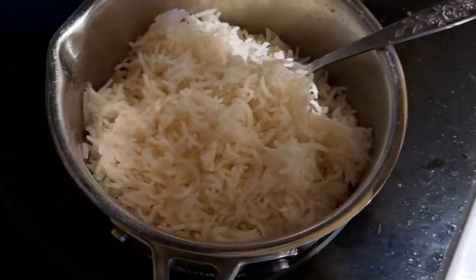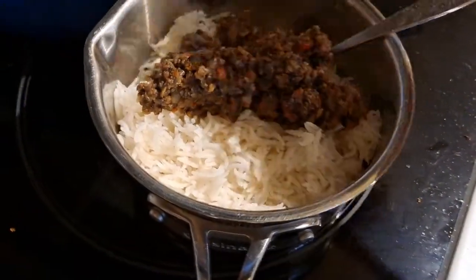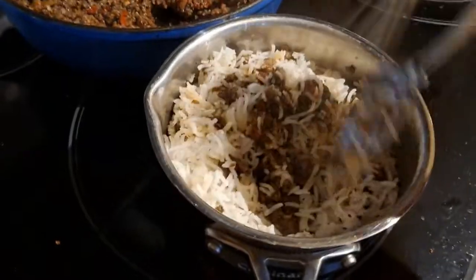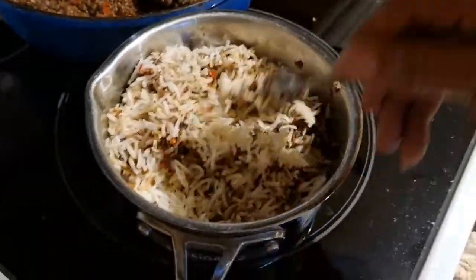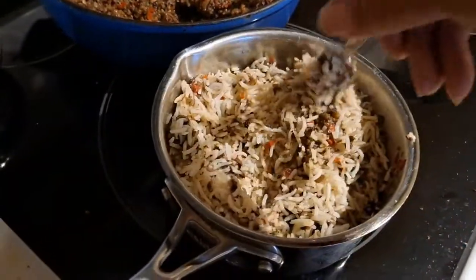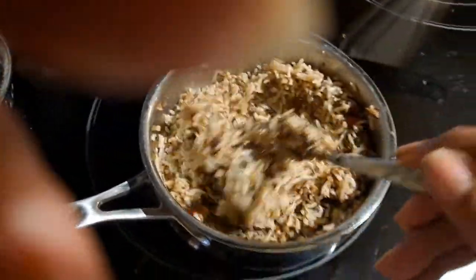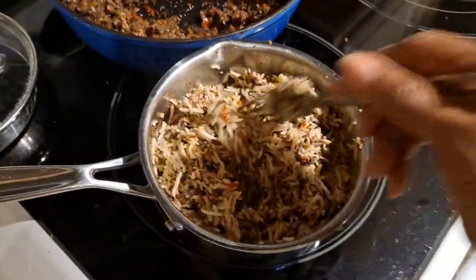The rice is done — it's nice and fluffy. I'm holding the camera one-handed, but I'm taking the mushrooms and mixing them in with the rice. Now the thing I did this time that I don't normally do: I let the liquid cook down too much, so I wound up adding a little butter to the rice to give it some more moisture. But in essence, this is all that it takes to make this dish. I've got about a tablespoon of butter mixed in, and I didn't add any salt and pepper — I'll do that as I taste.